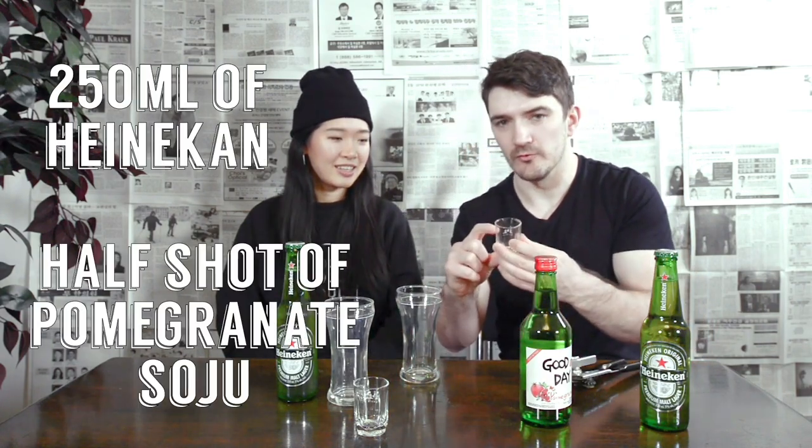We're going to be using these cups — a full cup of 250 milliliters and a half shot of soju. Normally it's about a sleeve of beer with a full shot, so we're doing mini ones right here.